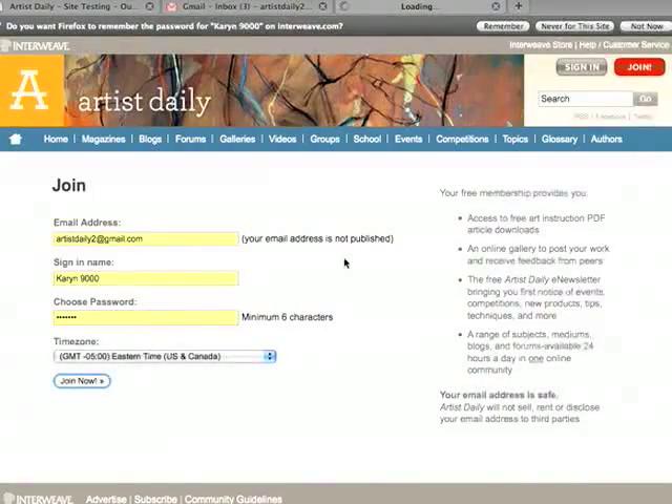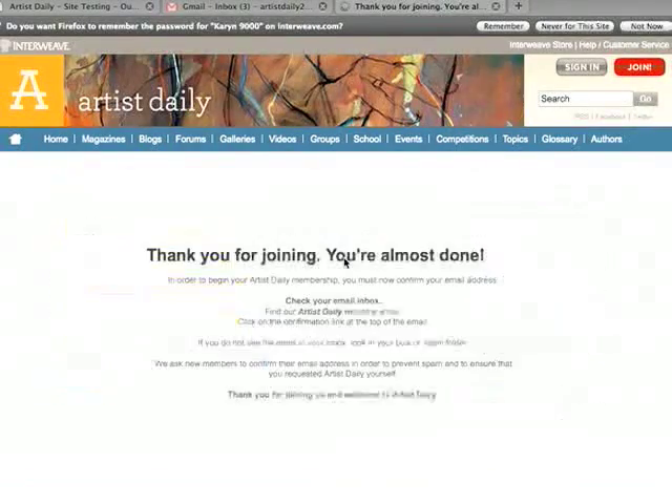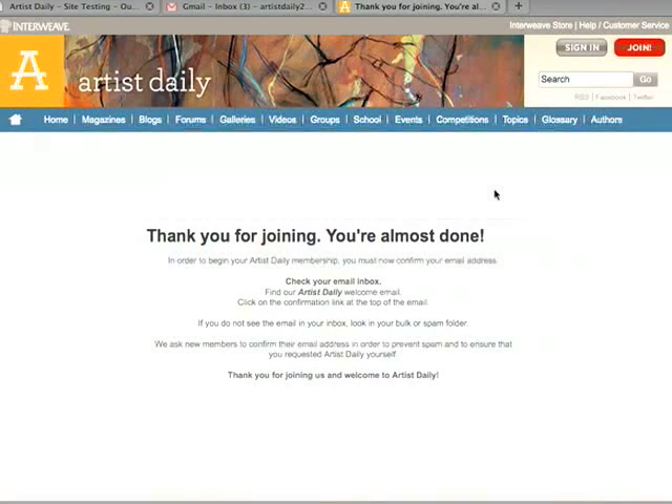You're almost finished. You'll receive an email in your inbox verifying that you've joined the site, and you'll need to click on the link to confirm that. While I'm waiting for that email to show up in my account — it should only take a few minutes — let me show you a few features on the new website.